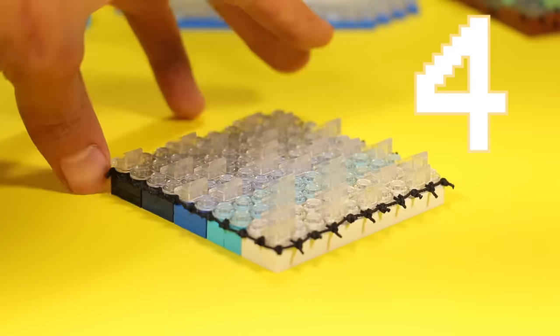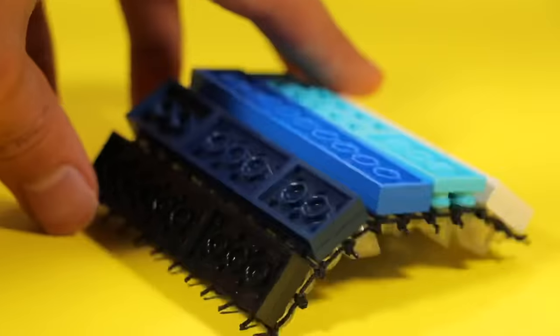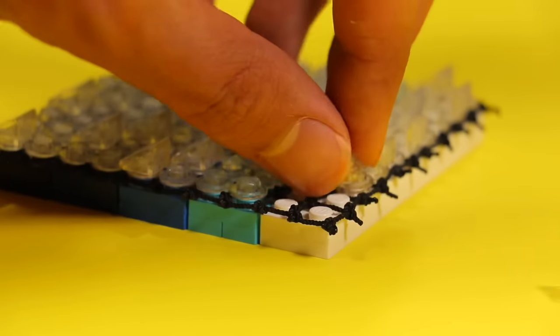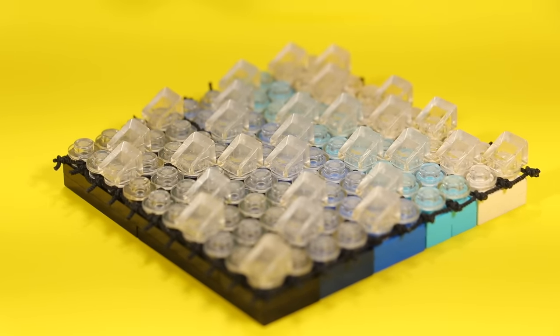Speaking of crazy, I think this next technique is pretty crazy. A while back, I showed this cool net technique where you can create a flexible layer of Lego. Take some blue plates, lay a net piece on top, and to hold it in place, take transparent studs and just snap them on. It's a tedious process, but when you're done, you have a really nice looking flexible wave.